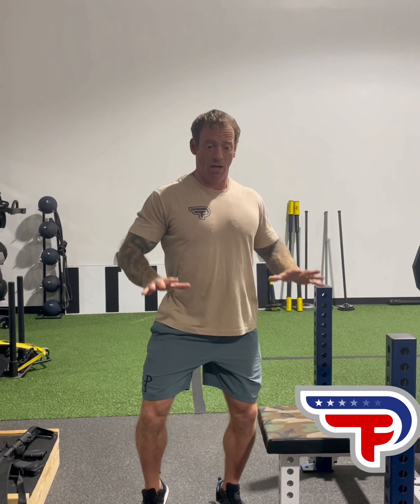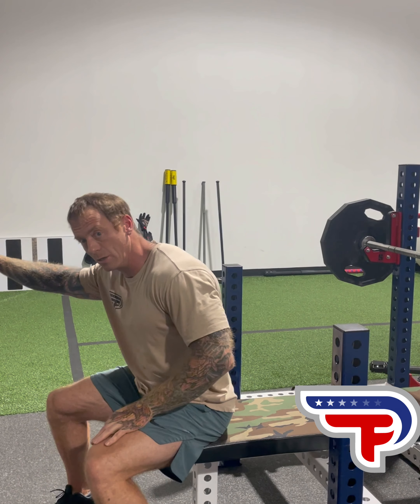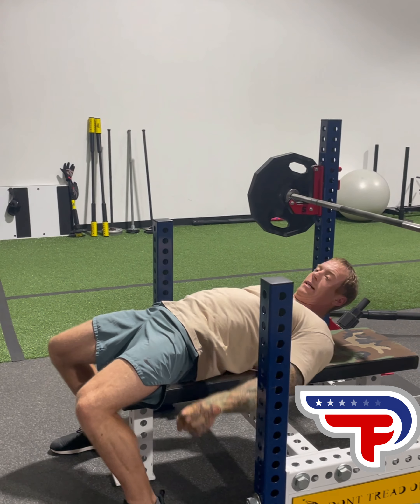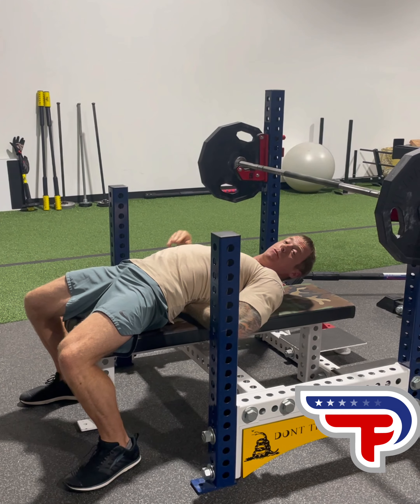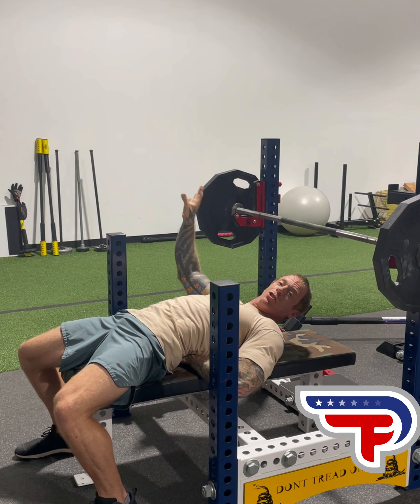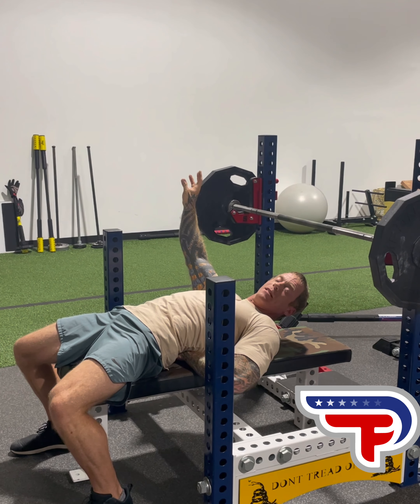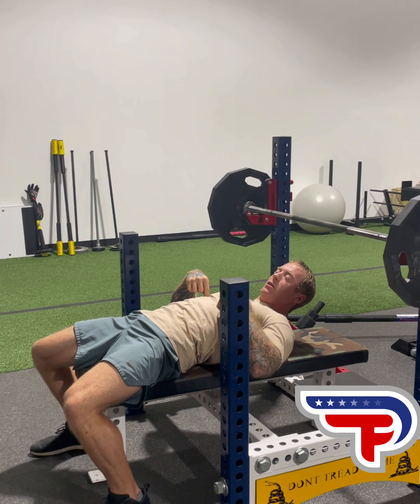Hey guys, real quick I'm going to go over the correlation between the bench press and shooting posture. We can extrapolate really good posture from this, and we can also extrapolate really bad. We want to show that there's a spectrum of specificity. We want to learn how to bench press like a powerlifter in some respects, but we don't want to bench press like a powerlifter in terms of accumulating volume that way — it creates a real problem for firearms.